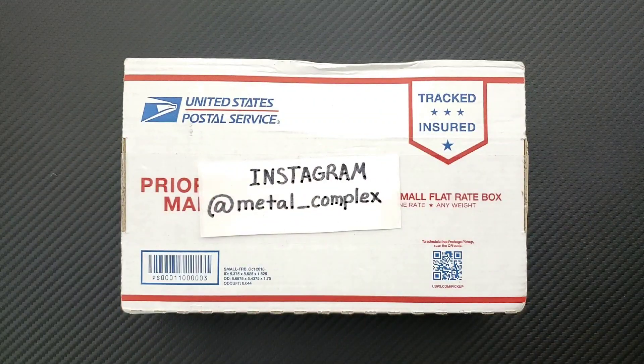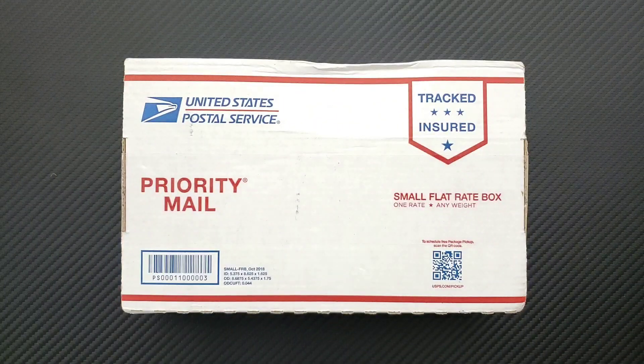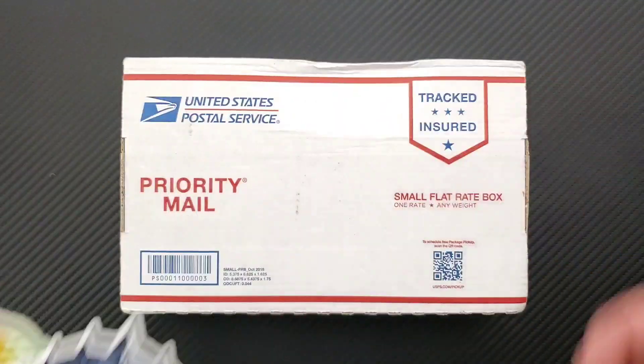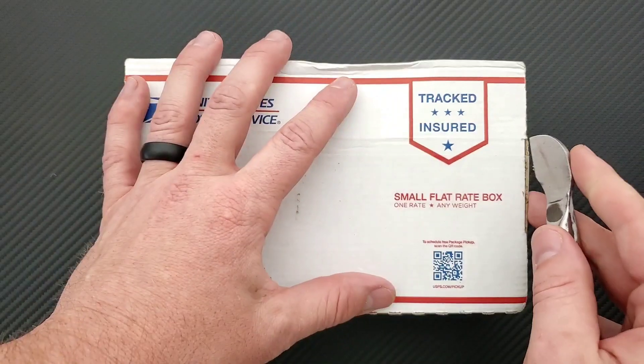Please follow me on Instagram at Metal underscore Complex if you haven't already, that would be great. And if you'd like to check out my Patreon, I do have some cool stickers and some other benefits, so there is a link down in the description. Alright, let's go ahead and get into this.